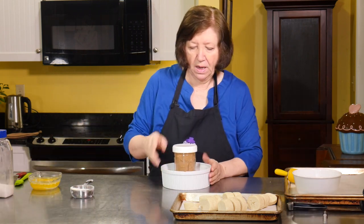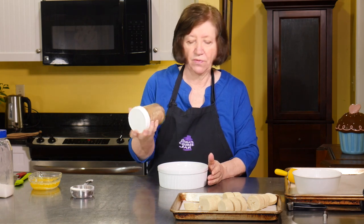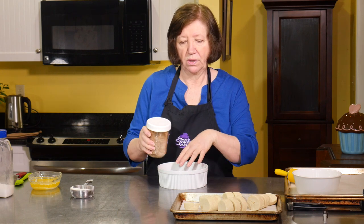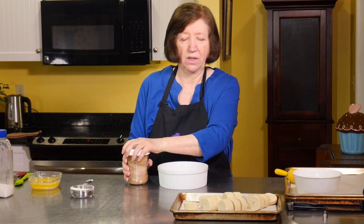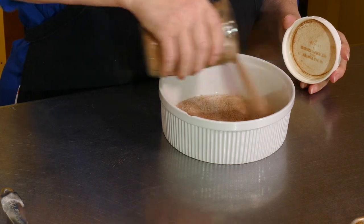Before I go any further, I'm going to talk about some cinnamon sugar. I've made this cinnamon sugar and I keep it in a jar — it stays nice and fresh. We're going to be dipping our dough in the cinnamon sugar, but I don't want to put a whole bunch in and then have to throw away what I don't use. So I start off with some, put this aside, and if I need to I can add more — if not, I'm not wasting it.